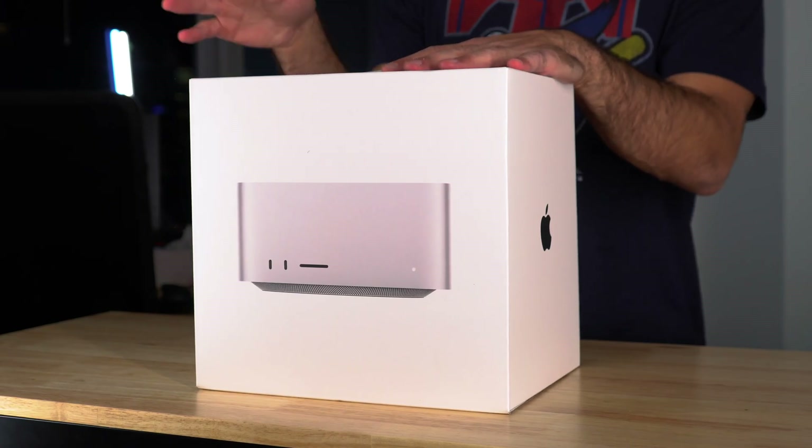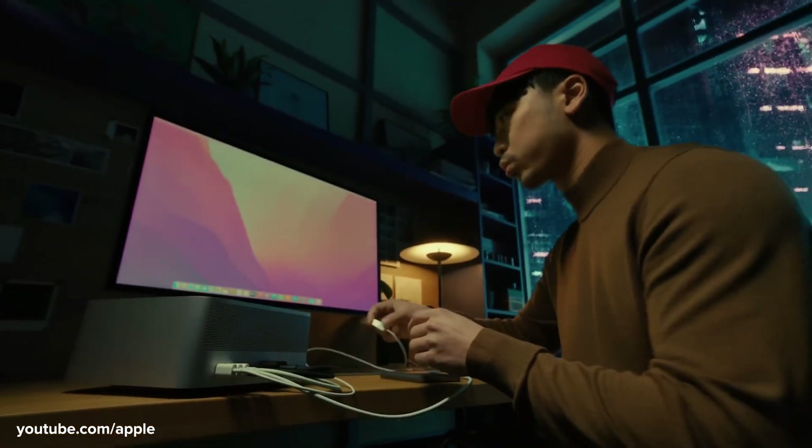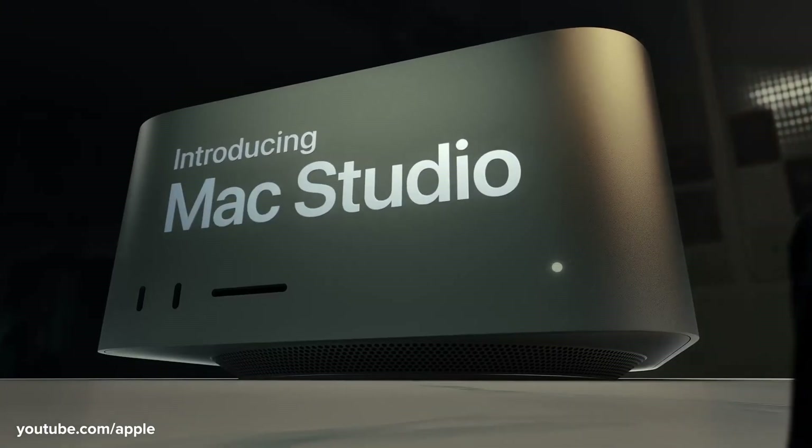We are unboxing the Mac Studio, Apple's brand new desktop computer aimed specifically at professionals who work in a studio — so photographers or videographers or graphic designers, people in those creative fields. This desktop is made specifically for them.